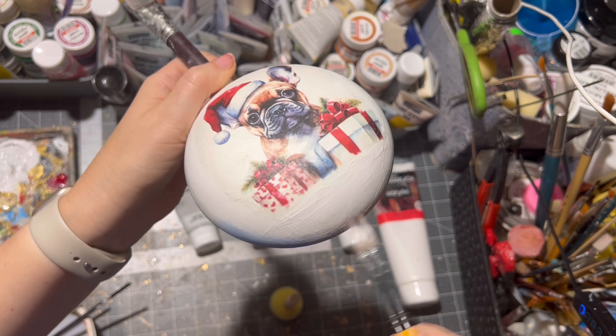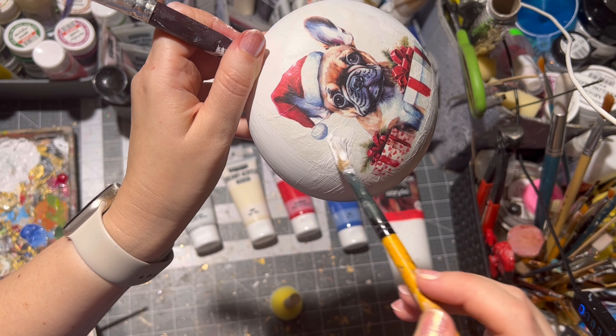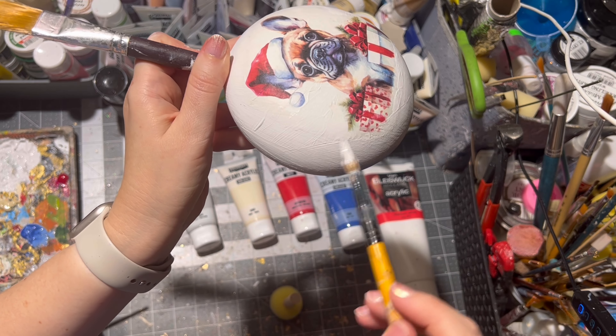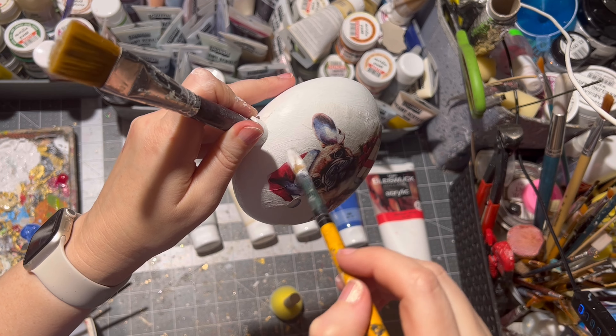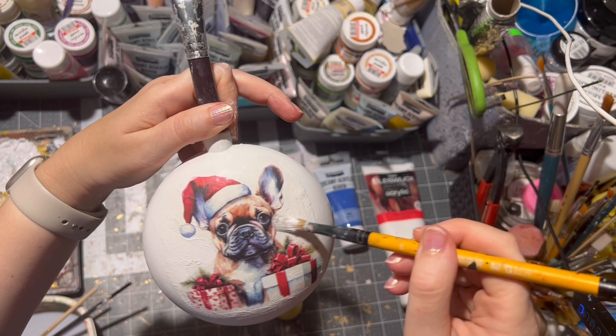I repeat the same step on the other side of the ornament. First a little bit of light gray on the whole ornament — I am going inside the rice paper as well — and then I apply a little bit of blue on the bottom side of the ornament.